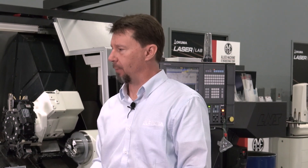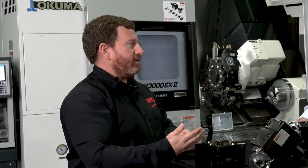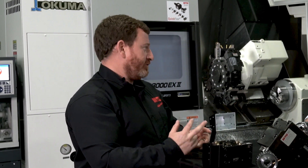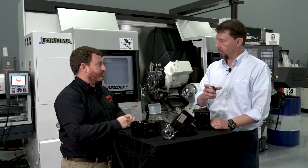What would your typical runout be on a tool like that? For runout we look for a max of five microns at 30 millimeters on a test bar. And the repeatability is plus or minus two microns. Are you able to preset tools and bring them in?